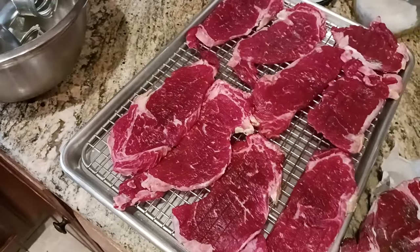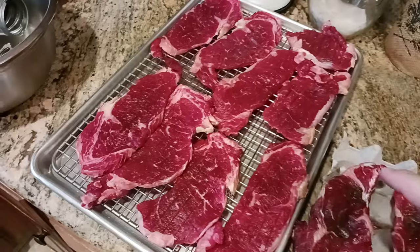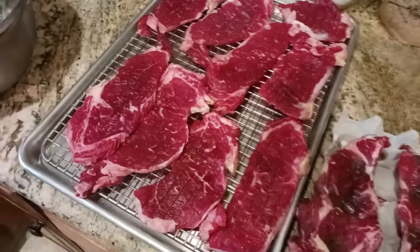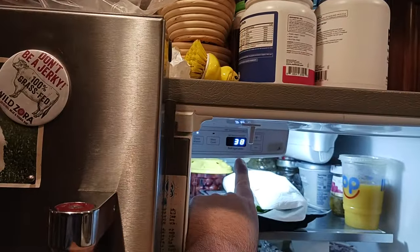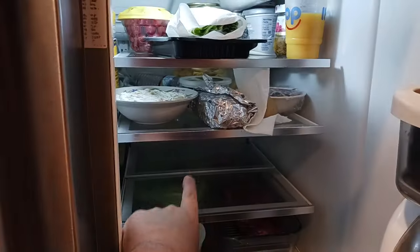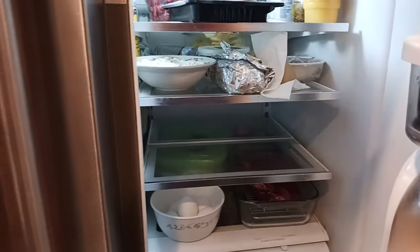So that's basically 24 hours into the process. I'm going to let these go in the fridge for another 24 hours. My fridge is set to 38 degrees Fahrenheit, in case you're curious. I just put them on the middle shelf and they were sitting there doing just fine.